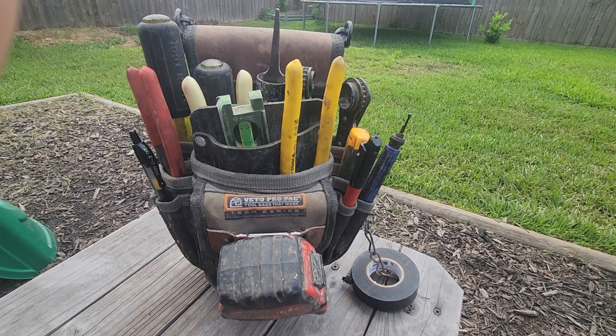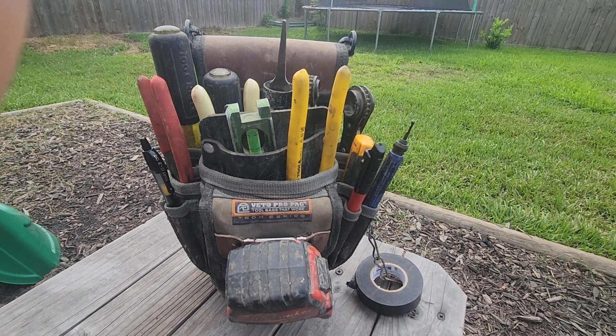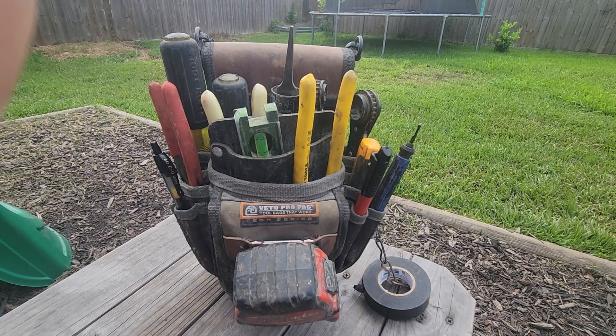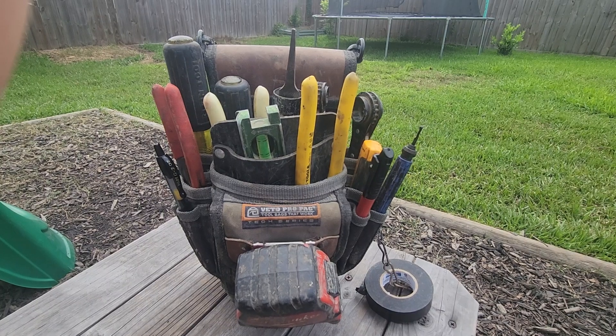Hey, what's going on brothers and sisters. Today I wanted to showcase my TB3B from Veto. I just got laid off of a solar farm and I wanted to show off my loadout before I dismantle it.